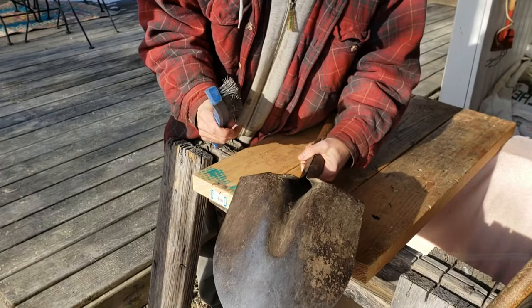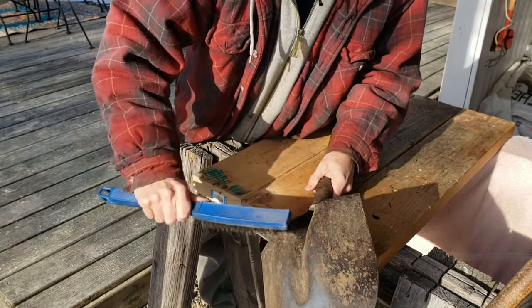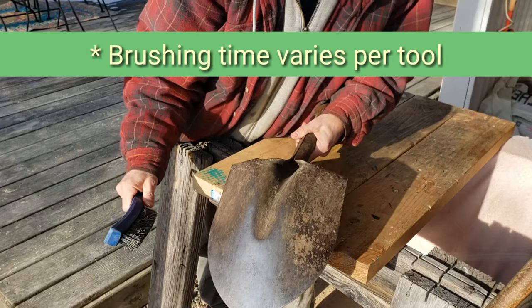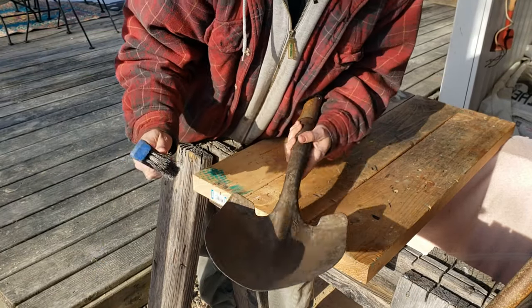Step one is brush off any loose excess dirt with a wire brush — like so. You can also hose it down with a hose, but it's very cold out today, so I'm just going to use the brush.